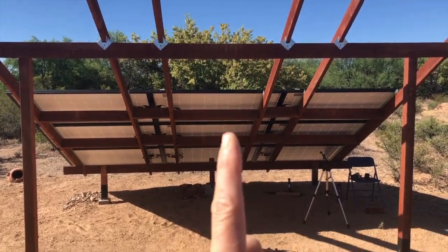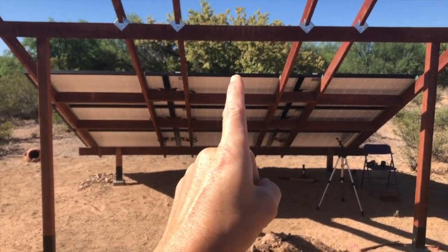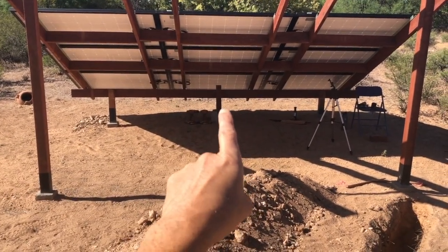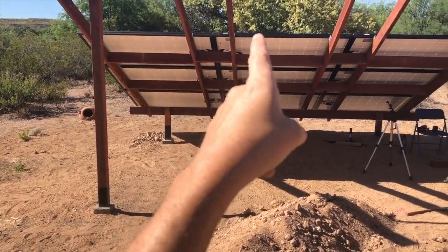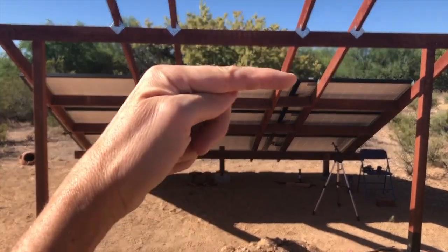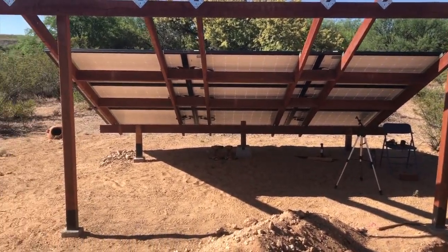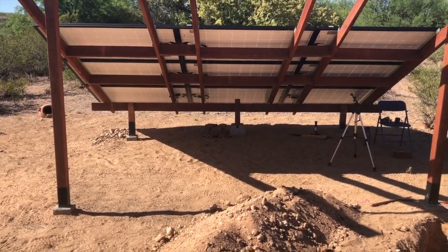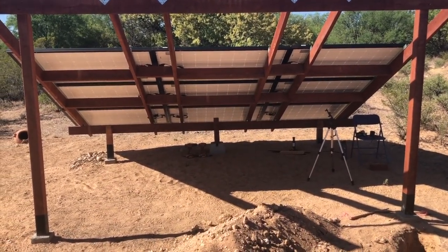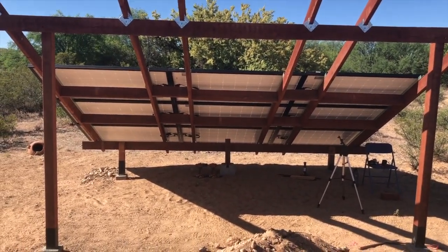That should take care of that — I think we're okay. Crisis averted. It tells me that I guessed I was going to be able to span this distance and support that weight, and I was wrong. So got to get a little smarter for the future. But for now, problem solved. We'll check back with you later.